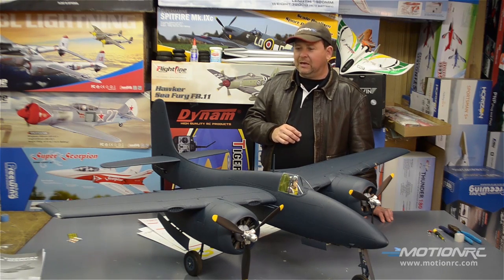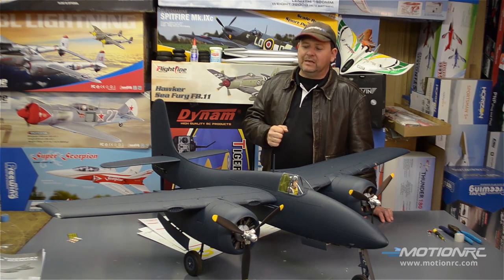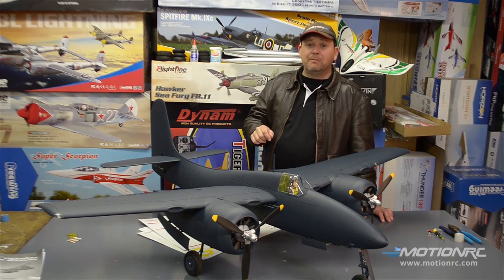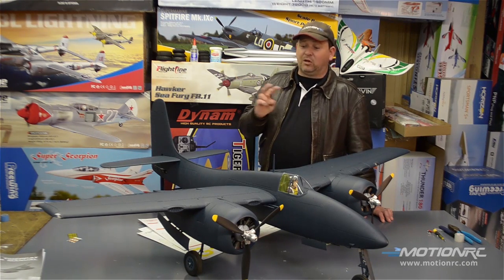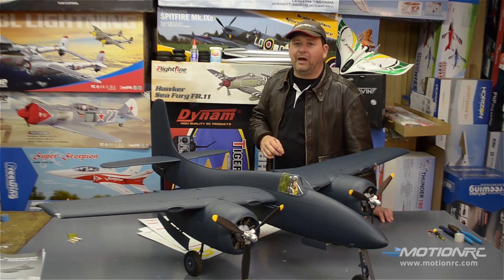Good work team. Get yours at MotionRC.com, check out the product page, see some great photos, and read up on this fantastic model. All right, let's jump into the build with some tight shots. It's a quick build, and next time I see you I'll have some decals on this plane. See ya.